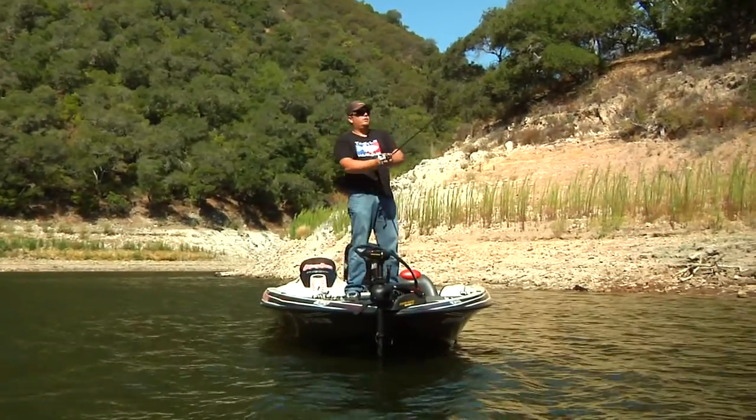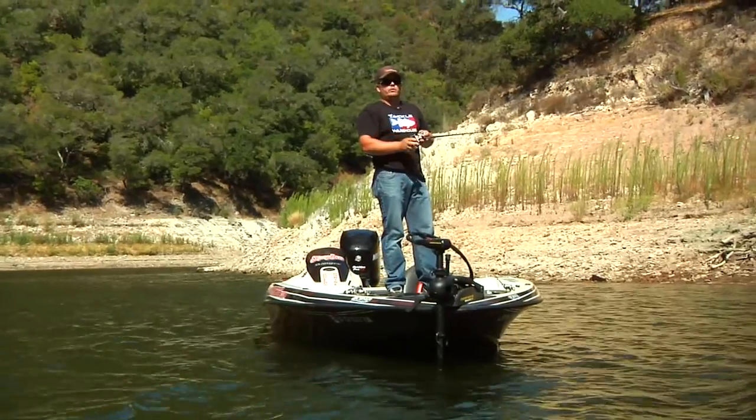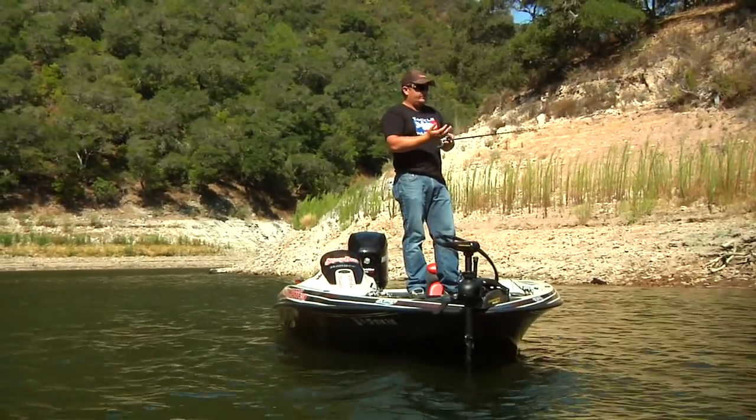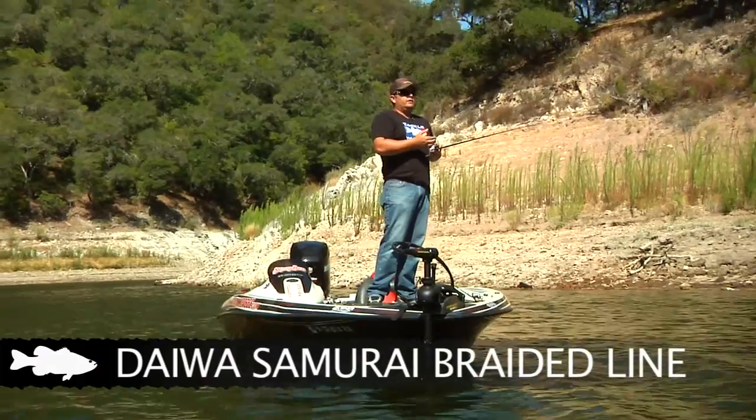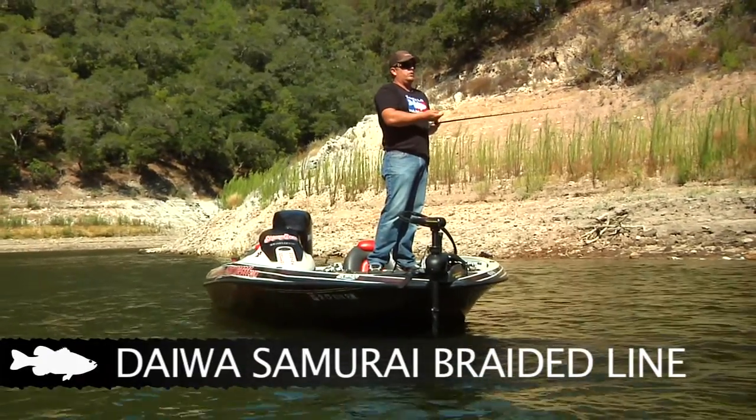Because when this spoon starts to fall and the fish eats it, you can feel it — you've got direct contact with braid, there's absolutely no stretch. And the braid I throw it on is a Daiwa Samurai Braid. It's 50-pound test, and it's a really small, really smooth diameter braid.